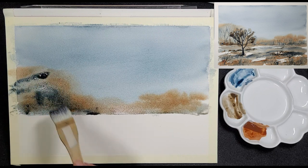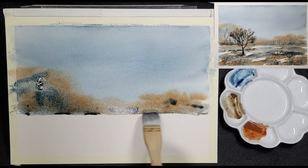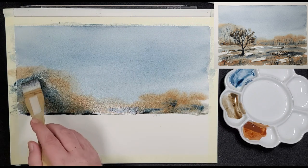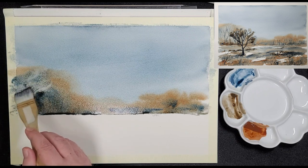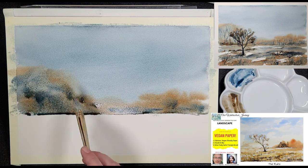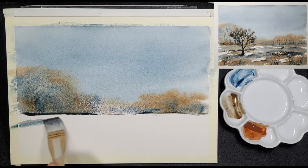Keep in mind that watercolours usually dry back a lot, so don't be afraid to add some stronger pigment to your picture plane, unless you work with Fabriano's new vegan-friendly paper. If you want to know more about this paper, have a look at our video — the link is in the description below.